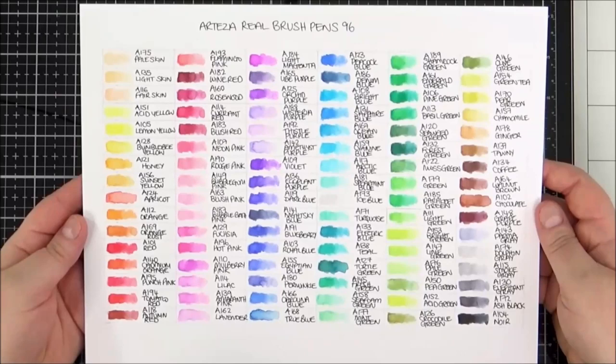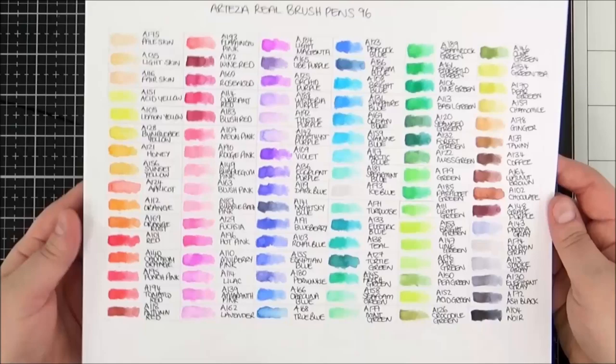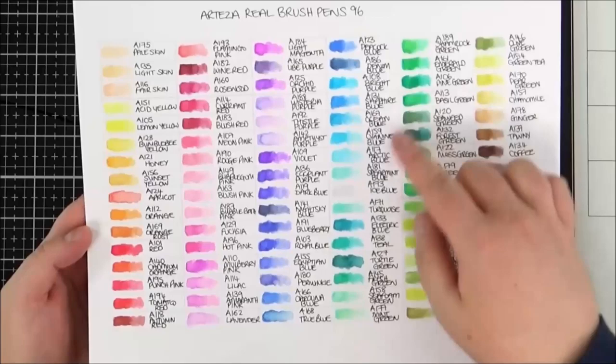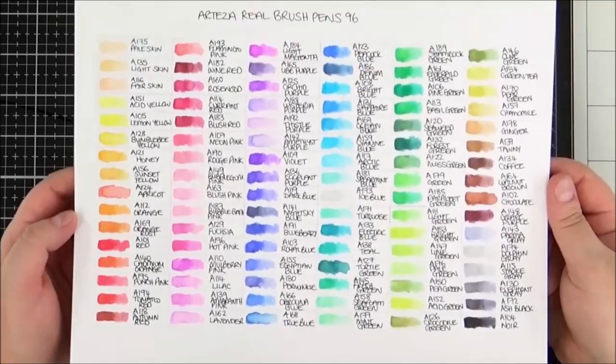When I get any new colouring medium I make a colour chart — I personally just really like to do this. I have coloured these pens onto Bristol Smooth Strathmore paper, which is probably the paper I will use, but I didn't actually use it in my project today. I'm showing you here the different colours that come in this set: there isn't a huge amount of neutrals but there are tons and tons of greens. I think they went a little bit overboard, but it's really nice if you like colouring florals and foliage.